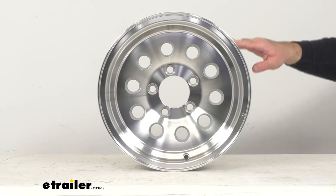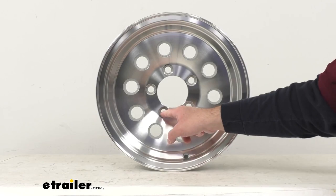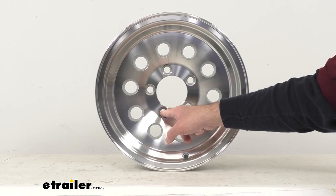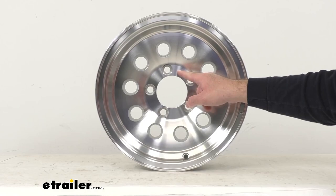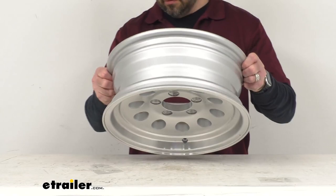In case you don't know, the first number in the bolt pattern is the number of bolt holes — and of course we have 5. The second number is the diameter in inches of the circle on which the bolt holes sit. To determine the bolt circle diameter on wheels with an odd number of bolt holes, you simply measure from the center of any bolt hole to the point halfway between the two bolt holes directly across from the first. The wheel stud size is ½ inch by 20.